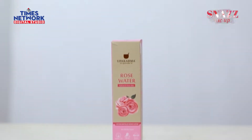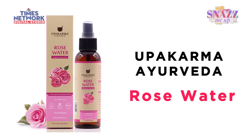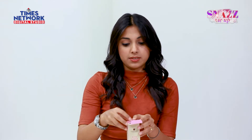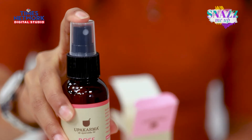Today I will be talking about the rose water, which claims to hydrate and tone the skin. Let me start by showing you the product first. It comes in a 120ml bottle with a spray cap.